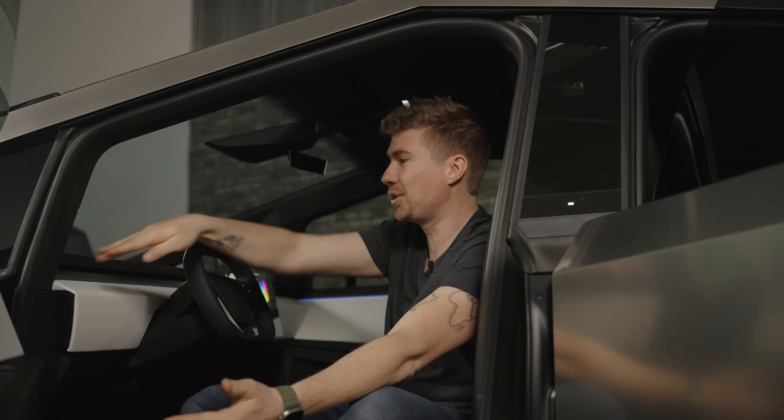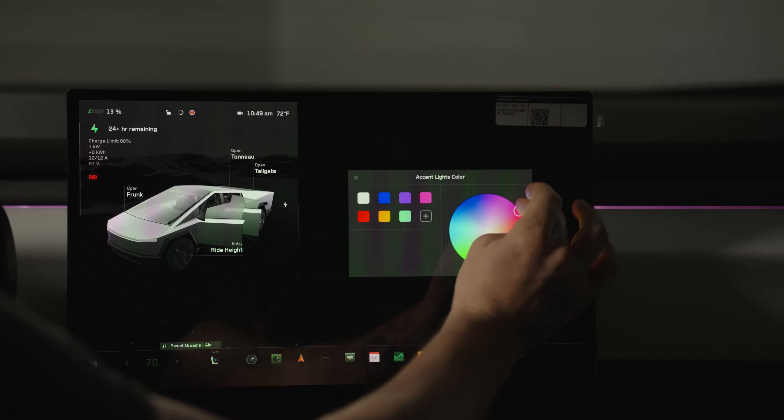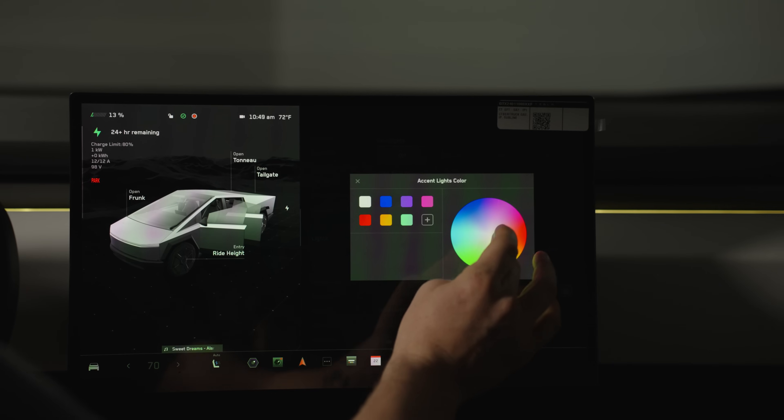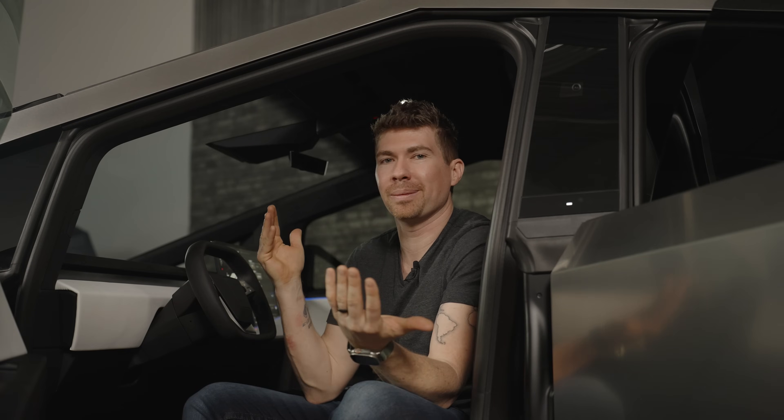Let's first dive into the accent lighting that you see along here on the top of the dash and on the sides of the doors. That's actually nothing new — we've seen it on the BMWs and in a lot of new cars. They allow you to customize it, but not fully to this extent. I've got this color wheel and I can choose all sorts of different colors to change the interior to whatever color I want. On the BMWs, which I'm most familiar with, they are very limited. You can't just choose whatever — you can use two different colors, but you can't use whatever color you can think of on a color wheel. Apart from the standard dome lights and the two lights in the back and some of the footwell lights, it's all pretty much normal stuff in here.